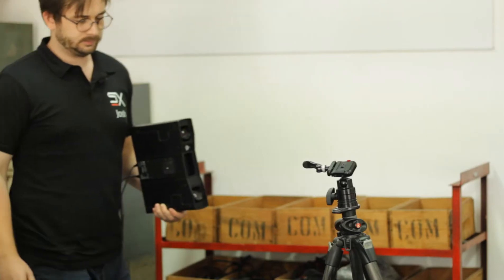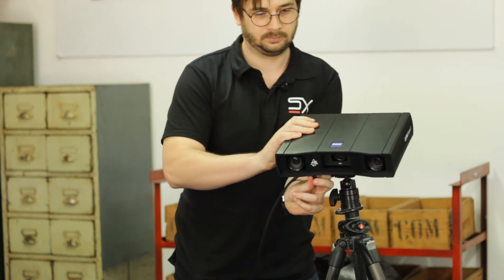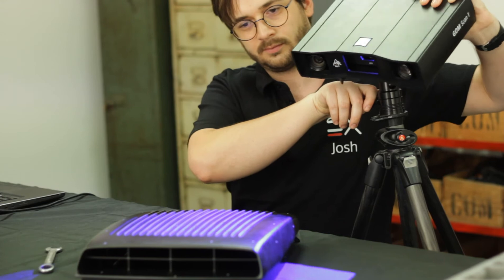For this project, we chose to use the GOMScan1 3D scanner. It captures 6 million points per scan and has a point spacing of 0.13mm, which makes it plenty accurate for our application. The GOMScan1 is a budget scanner built for design and quality control applications. It does not require any setup time except for the calibration, and it is robust and lightweight, making it highly versatile and portable.